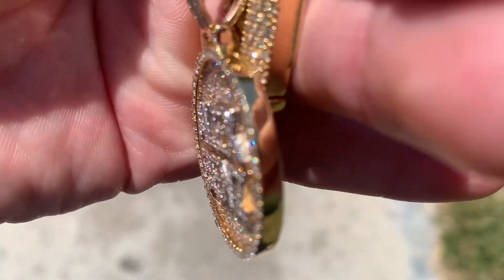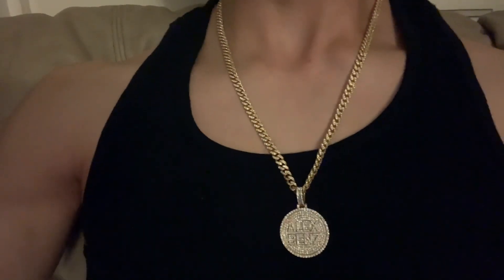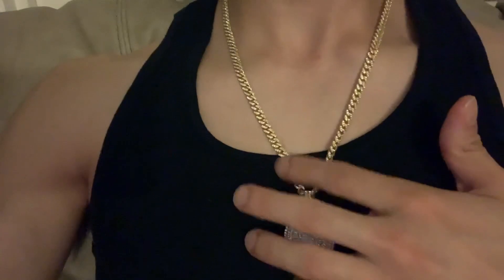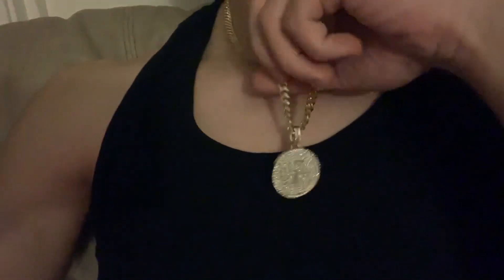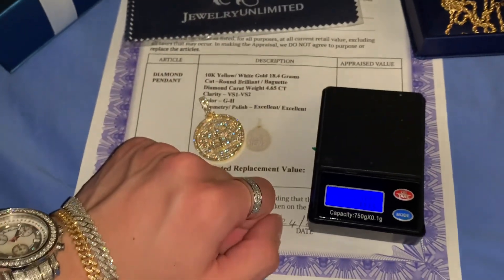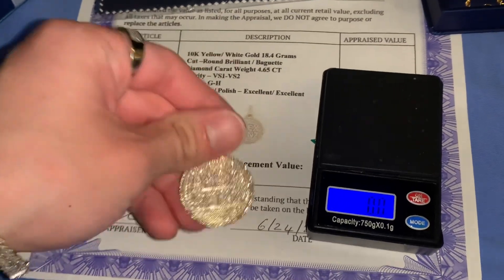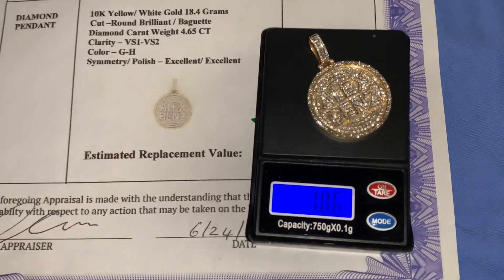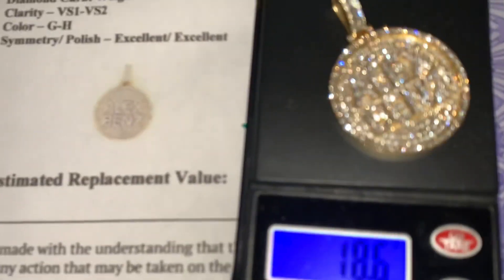I don't want to drop it, but it's a beautiful piece — couldn't be happier with the quality. Here's the money shot: my new custom two-tone piece on my solid six-millimeter diamond Cuban link chain, 22 inches, 14-karat gold. Heavy-duty setup. The piece is going crazy. I'm testing the gram weight — it says 18.4 but my scale reads 18.6. An extra 0.2 grams of gold — no complaints.